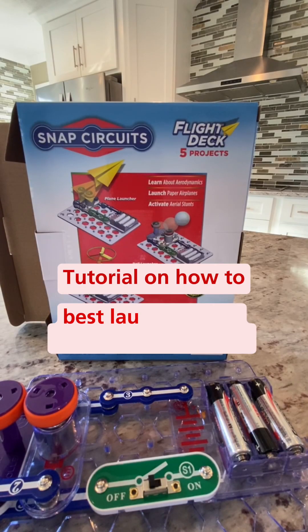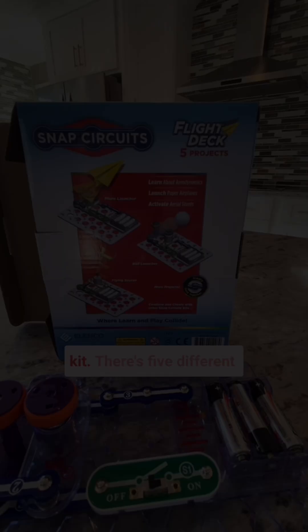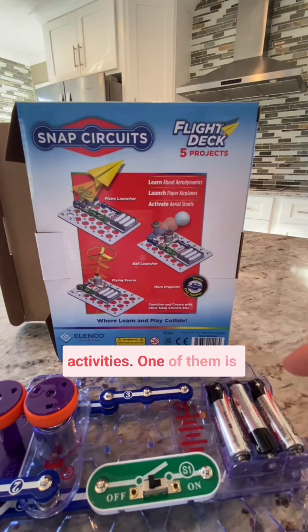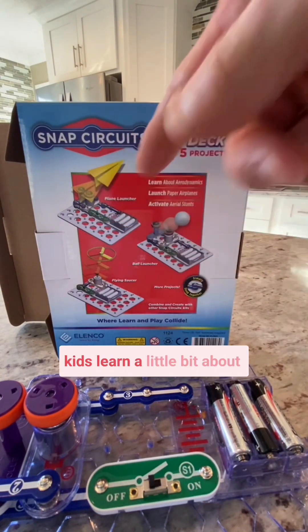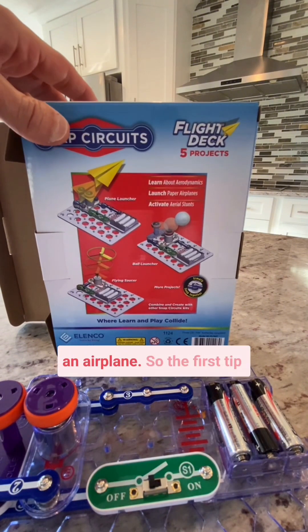Here's a quick little tutorial on how to best launch paper airplanes in the new Snap Circuits Flight Deck Kit. There are five different activities. One of them is kids learn a little bit about how an airplane flies and then they build a circuit that actually launches an airplane.